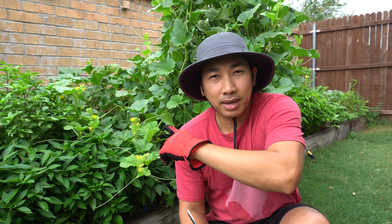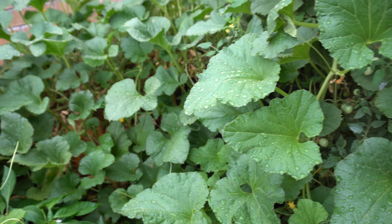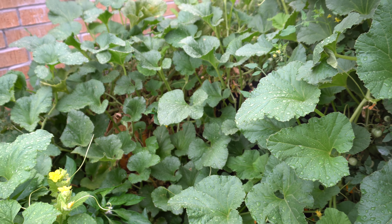They can grow very big and are very refreshing. They grow really well in the summer but don't love the extreme heat of Texas. If you start them early, like in April, they grow through June and July and then you can harvest the melon. So we're gonna show you what they look like and then pick one and try it out.